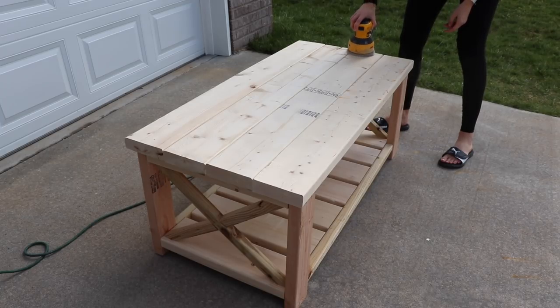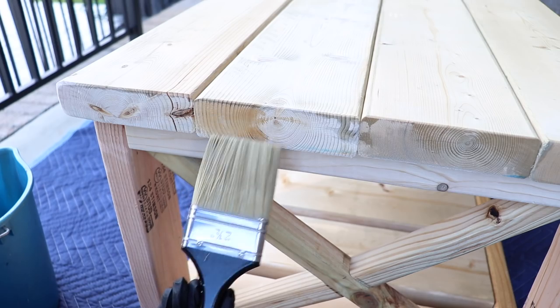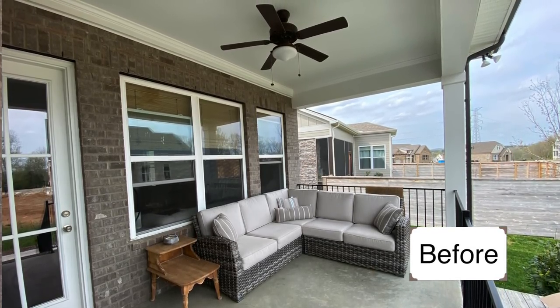Hi everybody, it's Christina. Welcome back to my channel. In today's video, I'm going to be giving my patio a little refresh to get it ready for the spring. It's going to include a coffee table build and I'm going to be using an aging accelerator on it. It's really easy to use and creates a really beautiful effect. If you want to see my patio refresh, just keep watching.